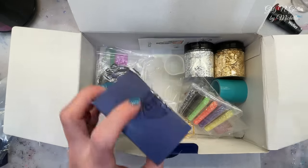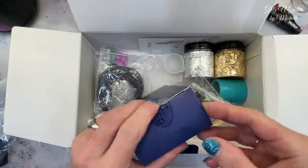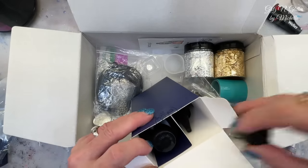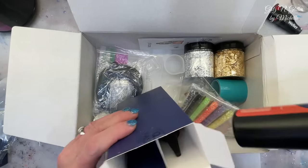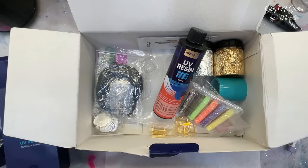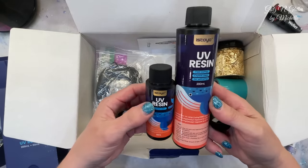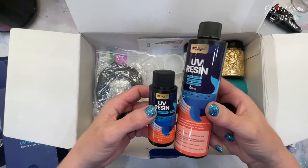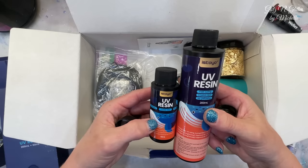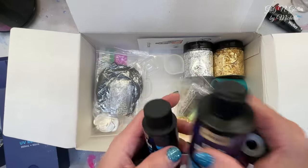And then obviously the resin right here. Crystal clear, fast curing. They give you two bottles - this one is 200 milliliters and this one is 60 milliliters. It looks like it's exactly the same thing, and then the two little nozzles for them. So maybe you could just refill the little one.